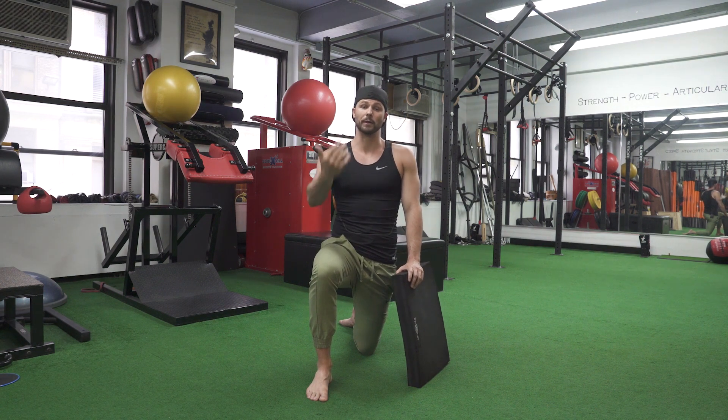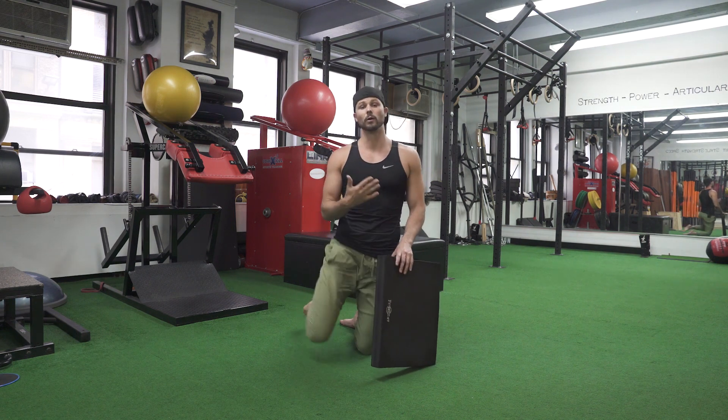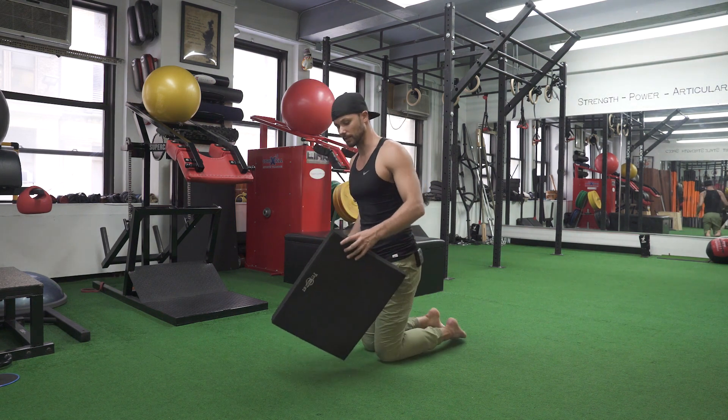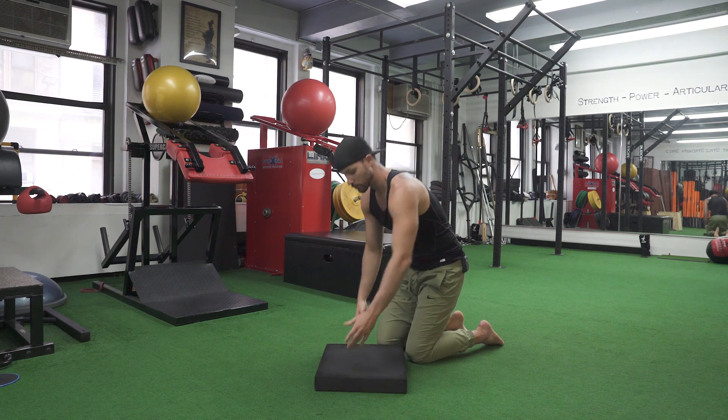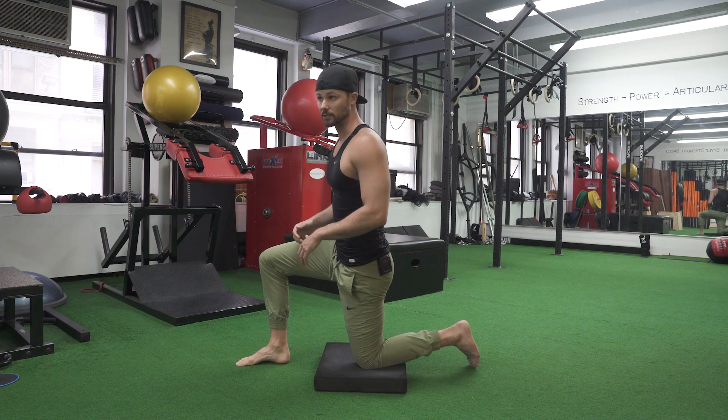For example, when I'm doing my hip CAR, I want to come all the way up and all the way back. But if I was just going to PAILs and RAILs, I would only be working on that little bit of hip extension at the end. So what I'm going to show you is how to own the full range of motion with tension, which is essentially a kinetic stretch.